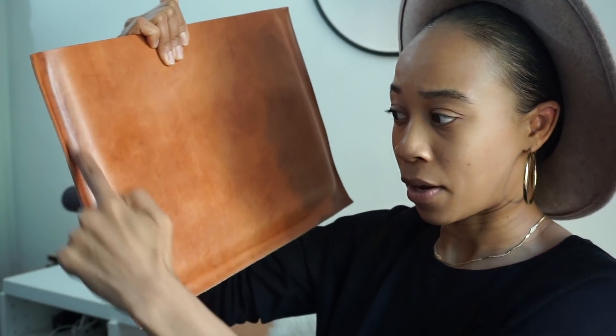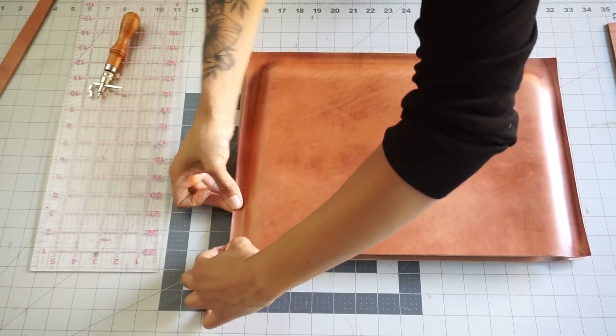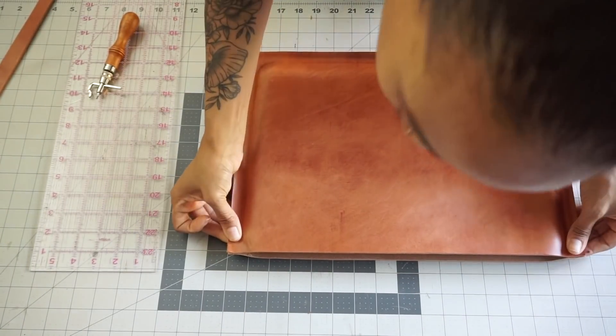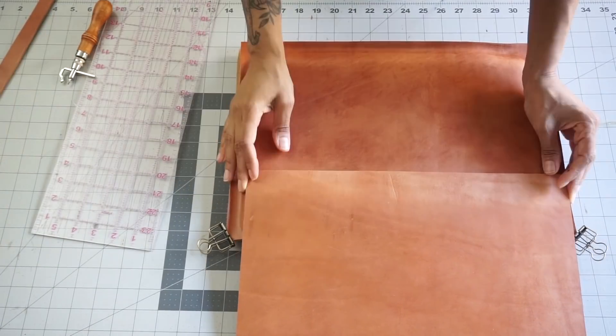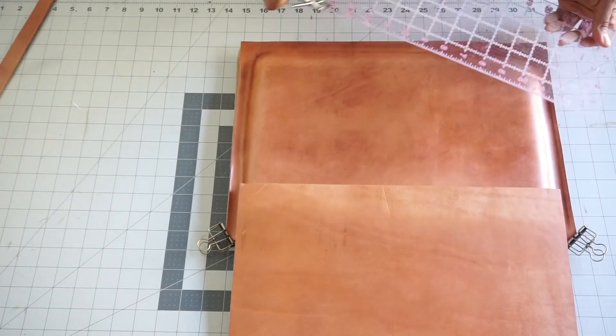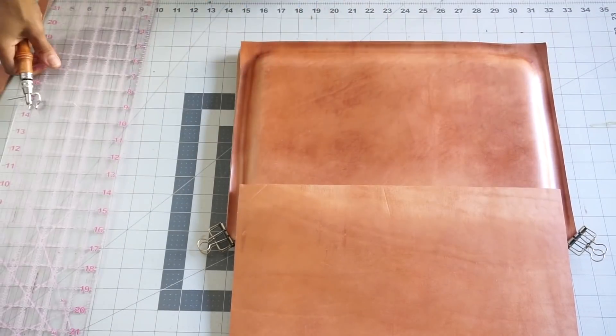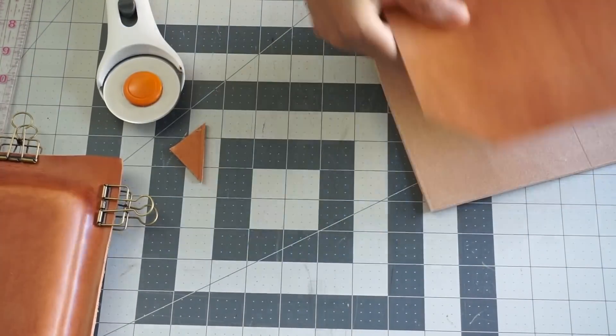So what I'm going to do now is go around and trim off the excess leather, add our hair on lining, start to work with our flap, and we should be good to go as far as stitching up the case to completion. Now that our leather pieces are completely dry, we want to make sure everything is in alignment before we start the proper placement for our flap. To keep our laptop case from looking like Spongebob Squarepants, we're going to cut off these corners and give it a little bit of dimension and style, also making sure that we round off these edges so they're not crazy sharp like Edward Scissorhands.